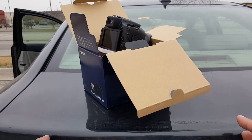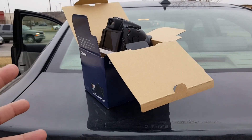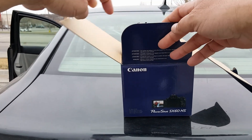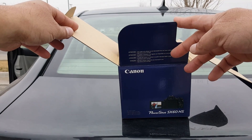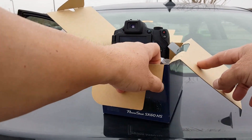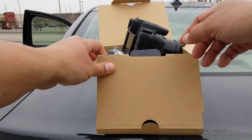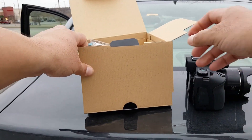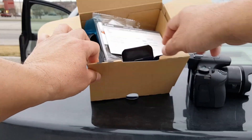Alright guys, this is going to be an unboxing review of the Canon PowerShot SX60 HS camera. This is kind of improvised right here. We're going to take a look at the camera later, but first I want to show you what's included in the box.